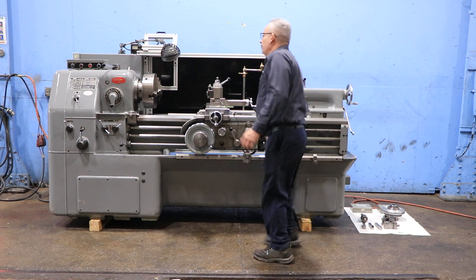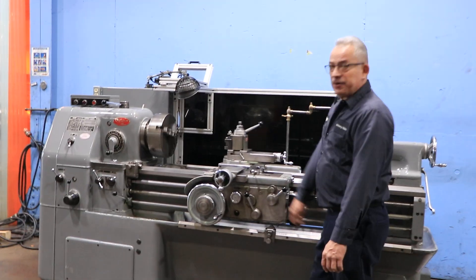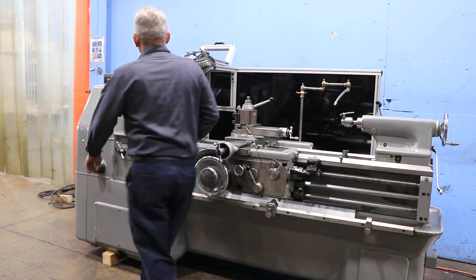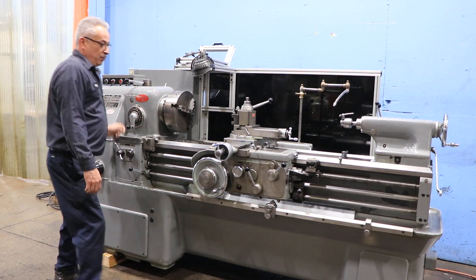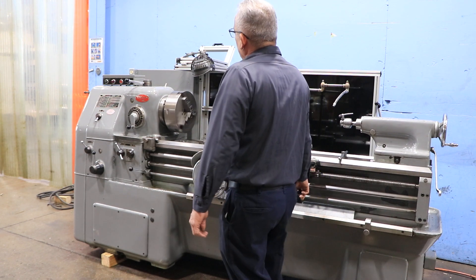really really nice. It's got a three-jaw chuck on it, inch metric threading. It's a 12 inch three-jaw. We're in the low range.